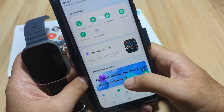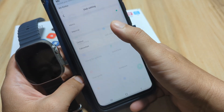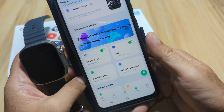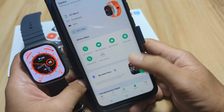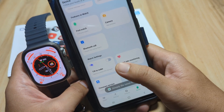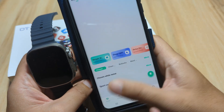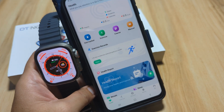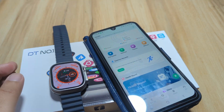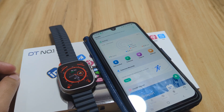That's it for the DT Ultra 2 and the Wear Pro application. There are additional settings available, such as unit settings where you can change from metric to imperial, or Celsius to Fahrenheit. Note there is no manual time setting — the watch follows your smartphone's system time. The firmware is already on the latest version. If you have any questions regarding the setup or pairing, drop a comment below and we'll try to answer. Bye!